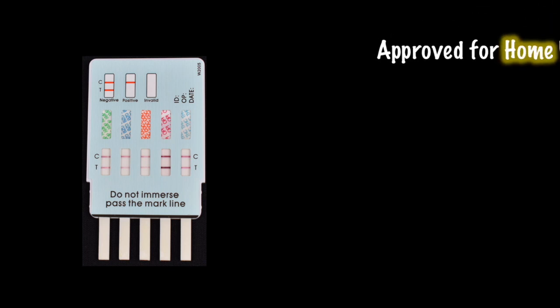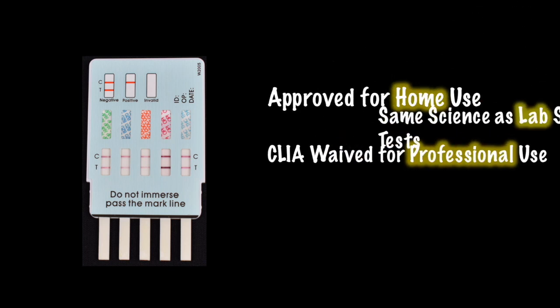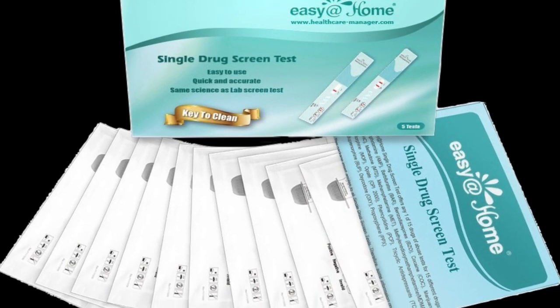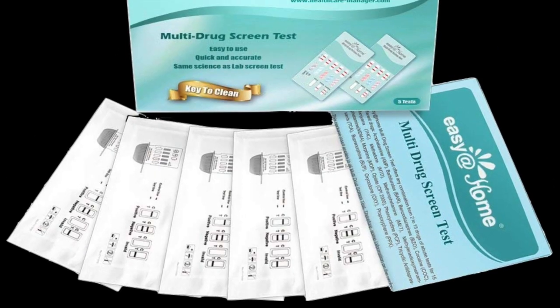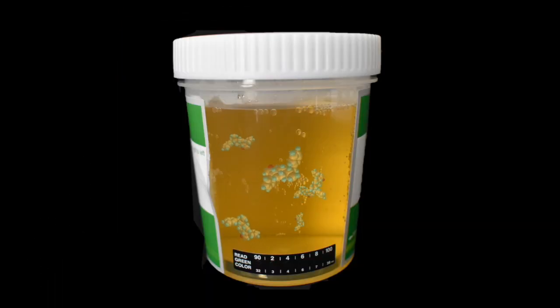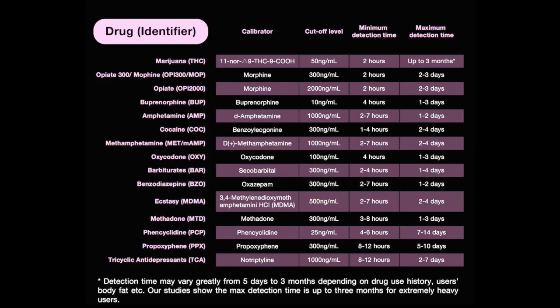Easy at Home drug tests are FDA approved for home use or professional use, and use the exact same science as most labs. Our tests detect drug metabolites in your urine for specific substances after they are metabolized and broken down in your body. The instant drug tests determine whether each substance metabolite is present at or above the cutoff level. For instance, the cutoff for THC, marijuana, is 50 nanograms per milliliter.